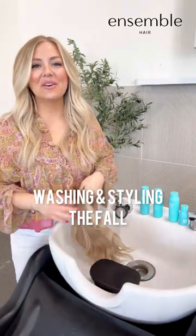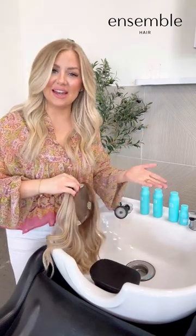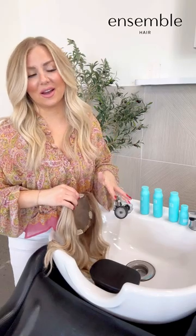Hey guys, Jess Halleck here. Today I want to go over how to wash your fall. A lot of you have them, it's about that time and you're a little lost. So how to wash it, how to style it, mainly blow drying. I feel like that's where we get the most caught up.